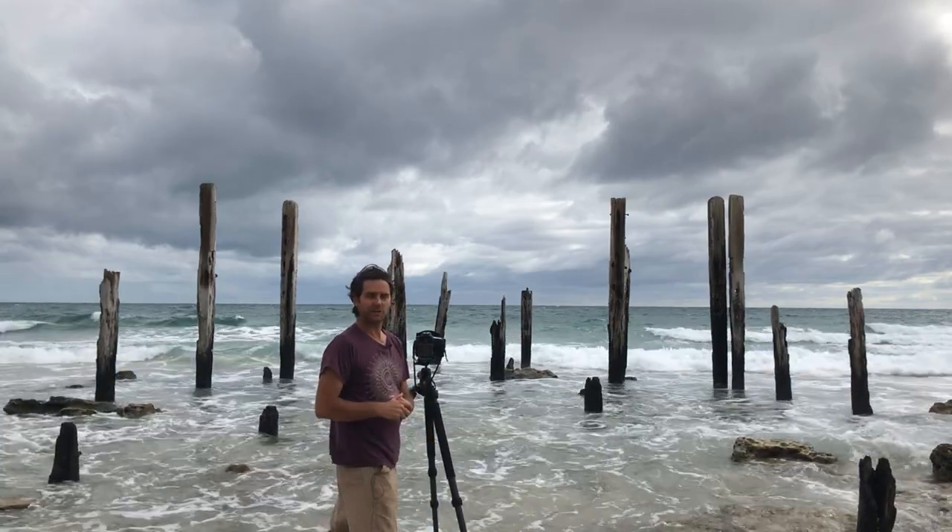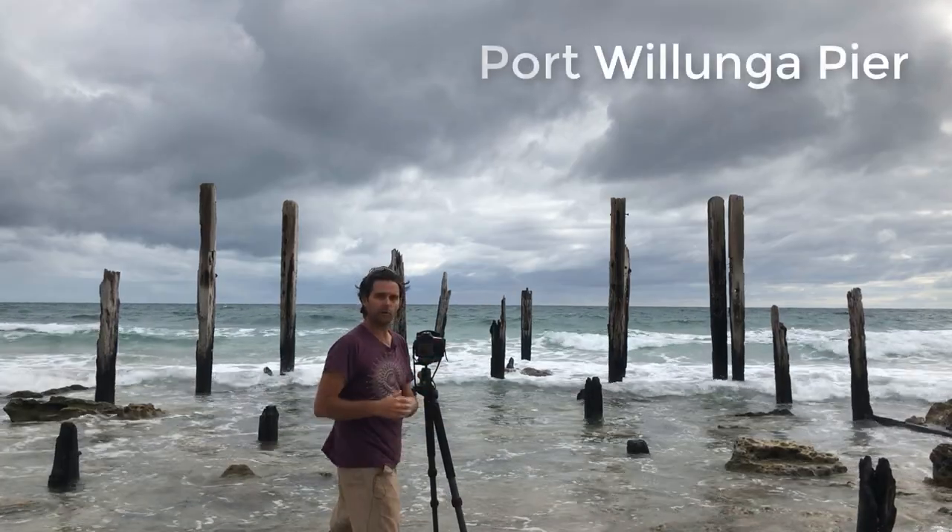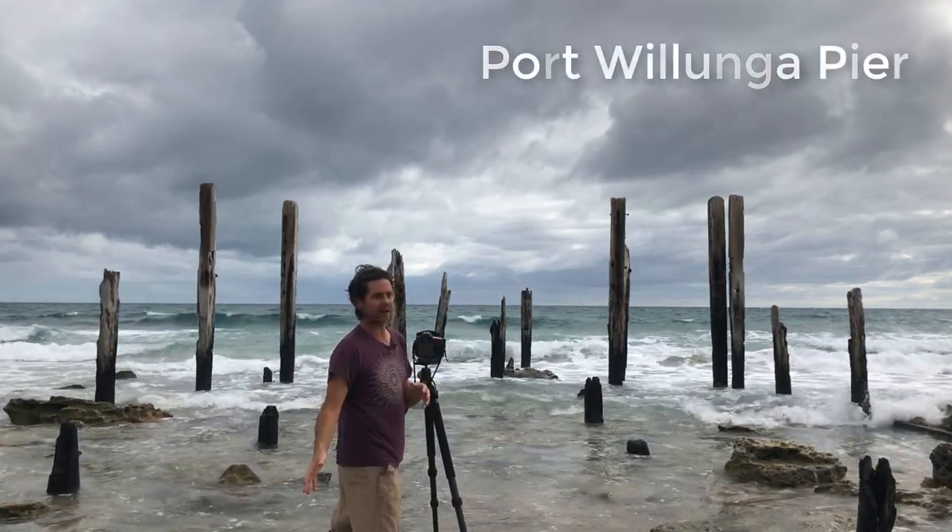G'day, how you doing? Adam Williams here from Easy Wave Photography. Here we are at the old Wollonga Ruined Pier, about an hour south of Adelaide.